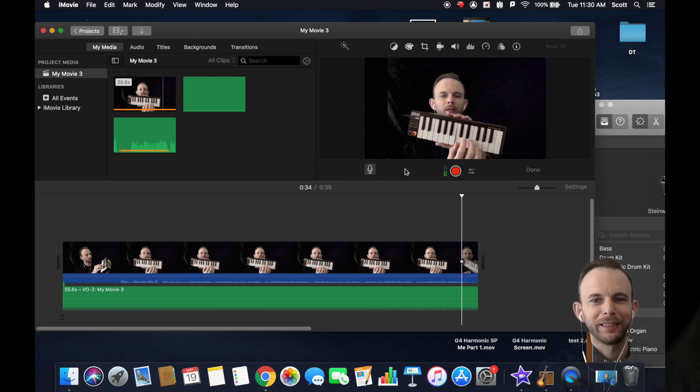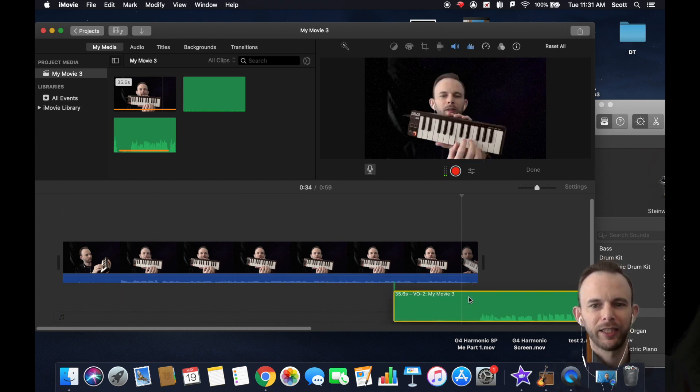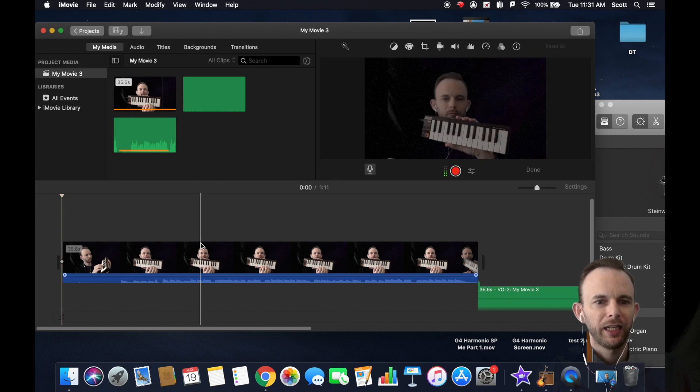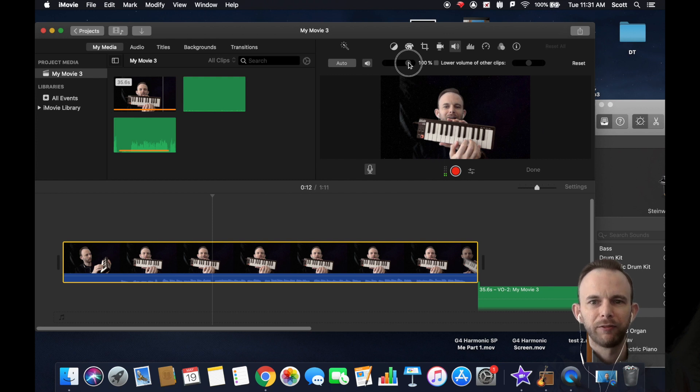Go back and listen to it to see how it sounds. I had some good harmonies in there, but also some I didn't really like, so I'm going to redo it. Another thing you can do is adjust the volume by selecting the audio track and moving the volume slider up a bit.